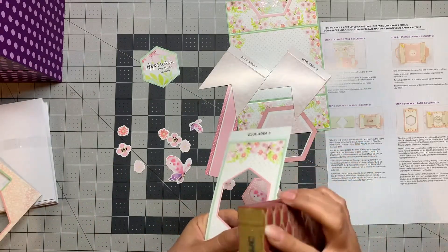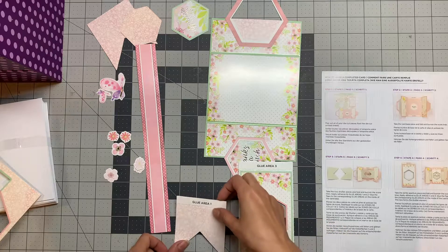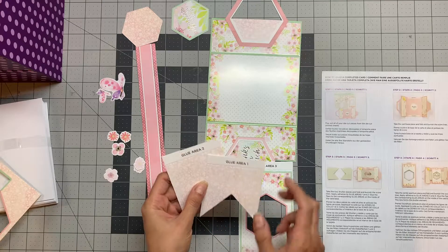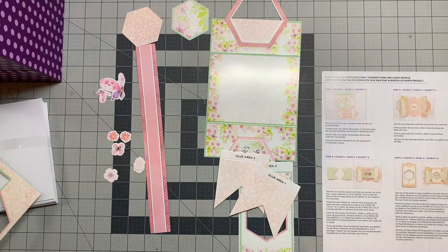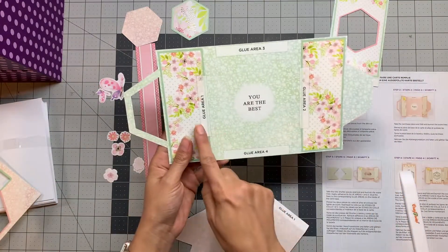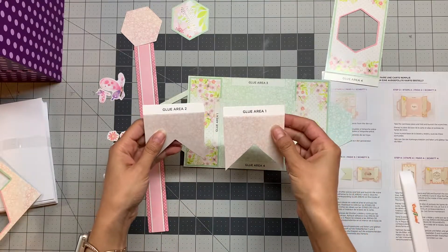That way it looks nicer and neater. For step three, it says take the two shutter pieces — which are these two pieces — and burnish the scores, apply adhesive to the gluing area, and stack them down. You can see here we have glue area number one and glue area number two, and on the shutter pieces we have the same thing.